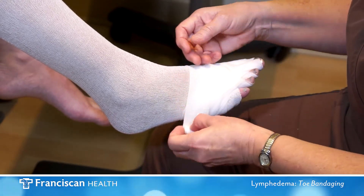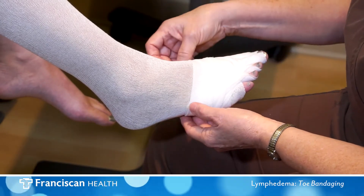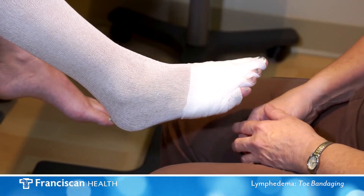Continue to the lower extremity bandaging video to view how to bandage the foot and the lower leg.